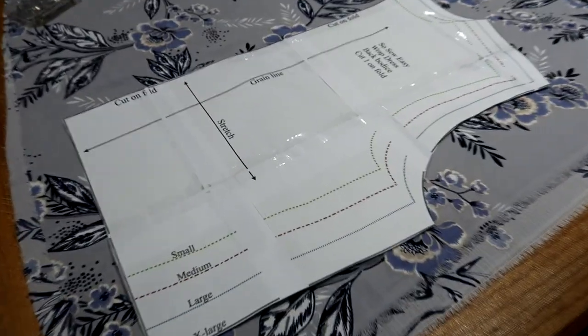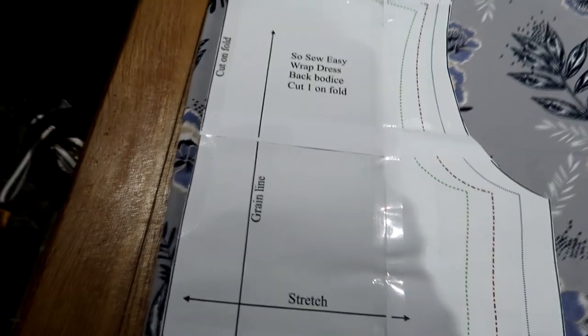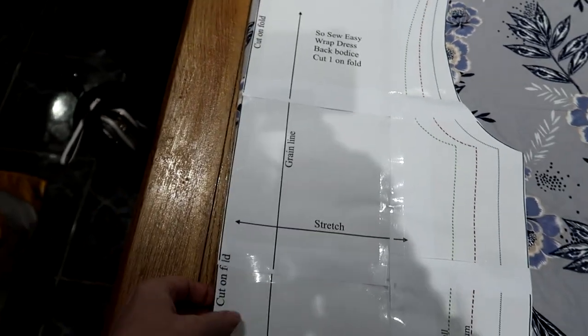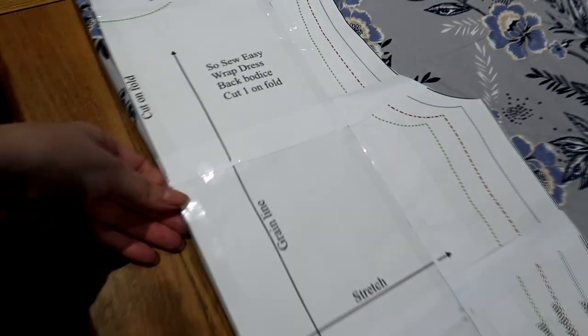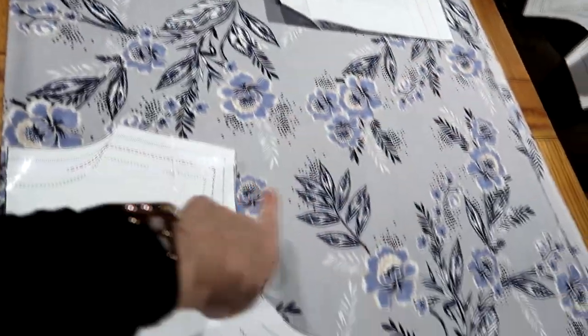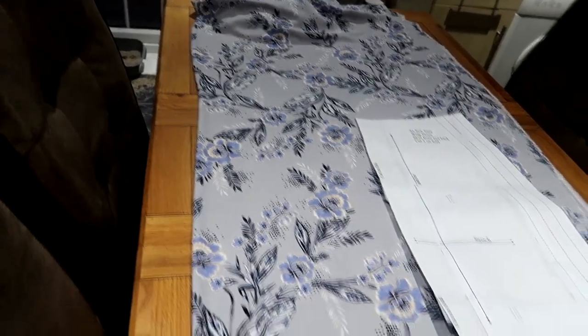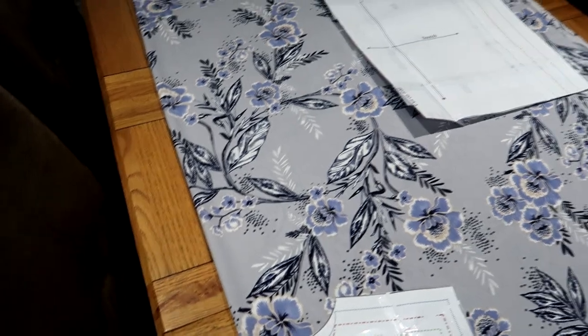I'm stumped already. So this is the grain line — there's not much stretch in it, but I'm assuming the grain line is going up and down like this. And it also says cut on the fold. Now if I move it over to where the fold is, then I'm going to have all of that wasted. So do I cut it across the top and then change the fold? Because there's quite a lot of material — I think it was five metres or something.